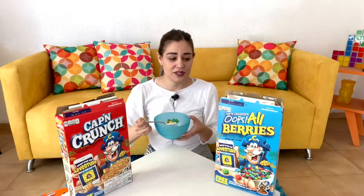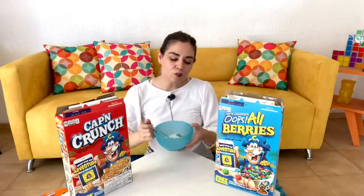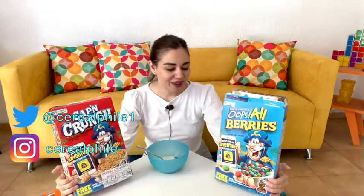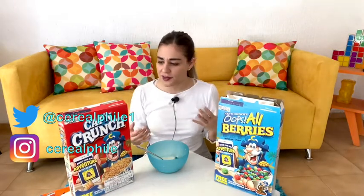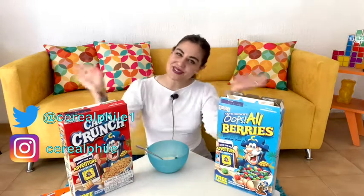I was not very excited about trying the berries one specifically, but it was a really good surprise. I'll definitely consider these more often now. Thank you guys so much for joining me on this crunchy journey with Cap'n Crunch. I hope you enjoyed it! Tell me about your favorite Cap'n Crunch cereal — there's the peanut butter, the mixed one, chocolate, and marshmallow. Thank you so much for watching, subscribing, and all those wonderful things. I'll see you next time, bye!